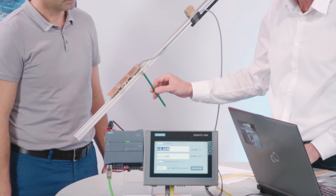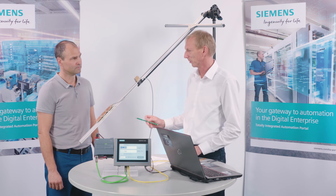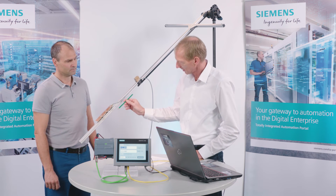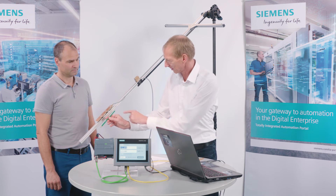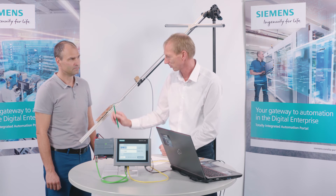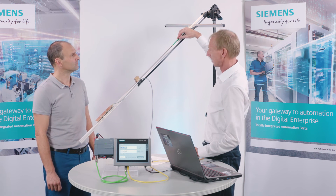The first light barrier is the gate light barrier, the second is the capture light barrier, and the third is a sink light barrier, which is only needed to reset the whole thing. So the pen arrives, passes through the first light barrier, and the model measures the pulses between the first and second barrier — the number of pulses determines the speed. Once it has left the entire area, we have the length of the pen, and once it is completely through, the whole thing resets, allowing us to perform the routine again.